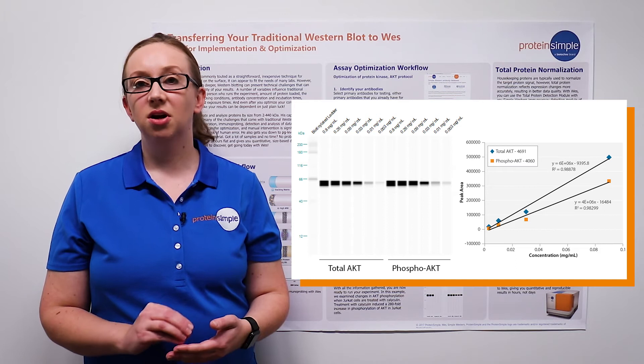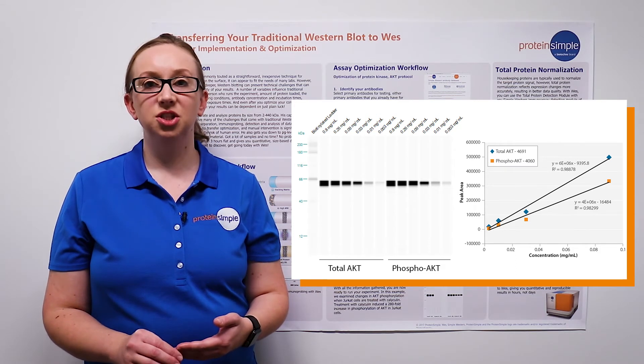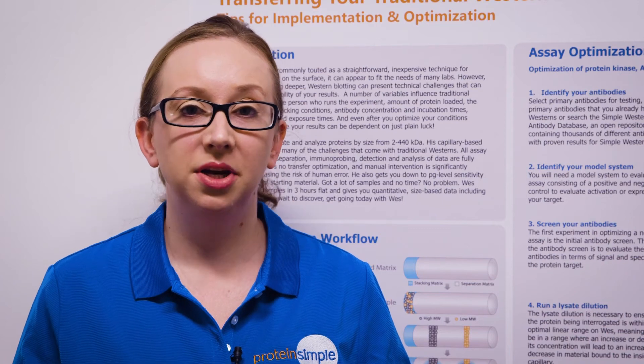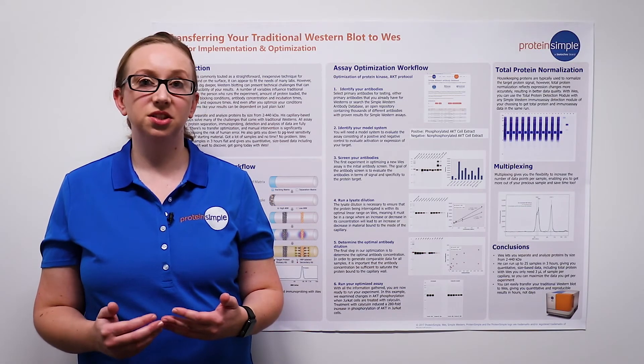We therefore chose to use a concentration of 0.1 mg per ml to enable detection of our protein within the linear range of the lysate. The final step in our assay optimization is to run an antibody dilution series to determine the optimal antibody concentration to use.